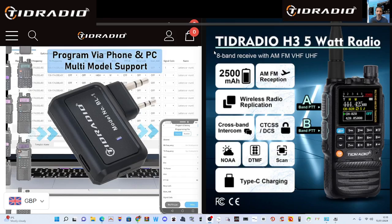The bands it covers are VHF, UHF, and Airband. It does say Crossband Intercom — not sure what that means — and Wireless Radio Replication, so I'm guessing you can copy frequencies and memories across from one radio to another. The H3 model has a 2500mAh battery, twin PTT, and a blue Bluetooth button on the front. When you put it into Airband it goes straight to AM, and yes, it does have broadcast radio — they both do.